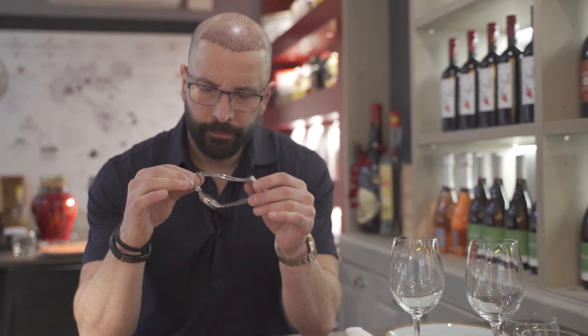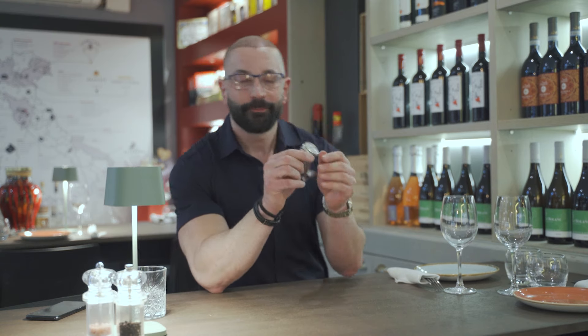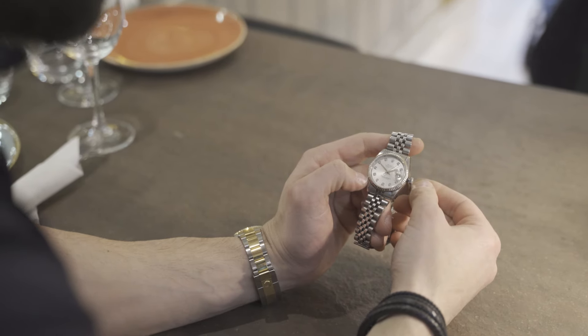This watch has been worn by Maria every single day — she wears it at work, sleeps with it, goes to the gym with it. It needs some TLC. This watch needs the full Perpetual Time treatment, which is basically a full restoration of the white gold bezel, something that Rolex will not provide — they will want to replace the bezel and keep your old one.